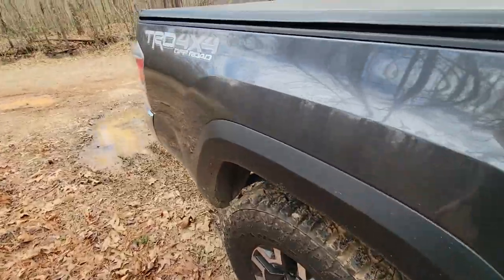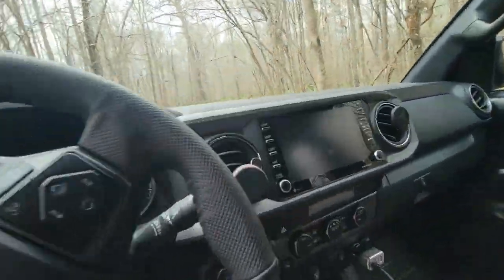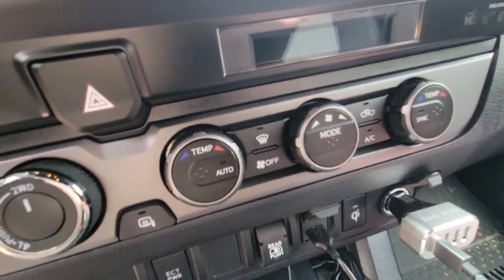I love how the controls for heat and everything are simple knobs and buttons — none of the stupid touchscreen stuff that drives me nuts. They don't want us texting and driving because it's distracting, yet on my daughter's Jeep Compass everything is six menus deep in a touchscreen. On this Tacoma, all the controls are right there — radio knobs and buttons. It is a touchscreen, but you've got knobs and buttons for everything you really want.